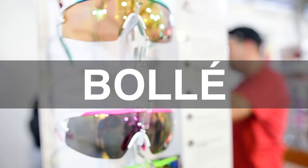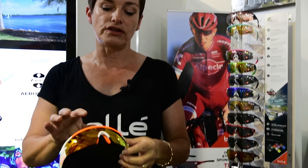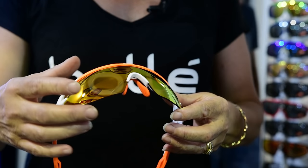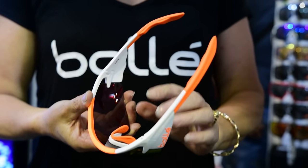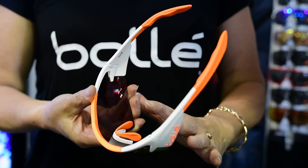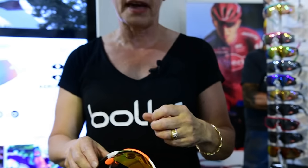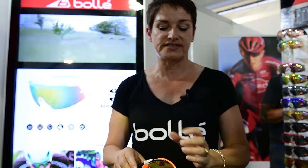Welcome to the Bollé stand. The new Aeromax features Trivex lenses for optical clarity close to glass. There's an anti-fog coating on the inside so you won't experience any fogging, and an oleophobic/hydrophobic coating on the front so water beads off and smudges are significantly reduced. The signature wire-core temples ensure a perfect fit under your helmet, and fully adjustable nose pads provide a perfect fit in any riding position.